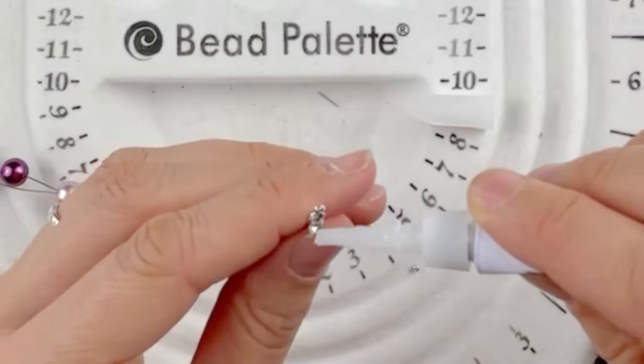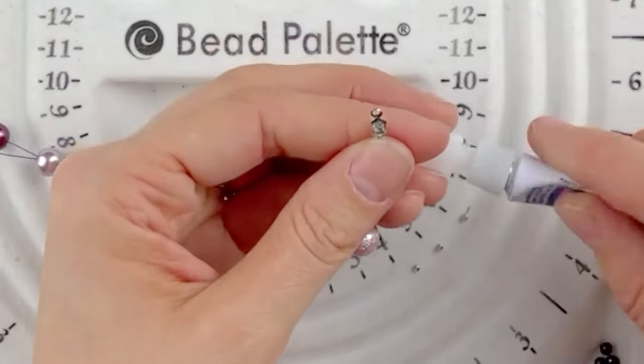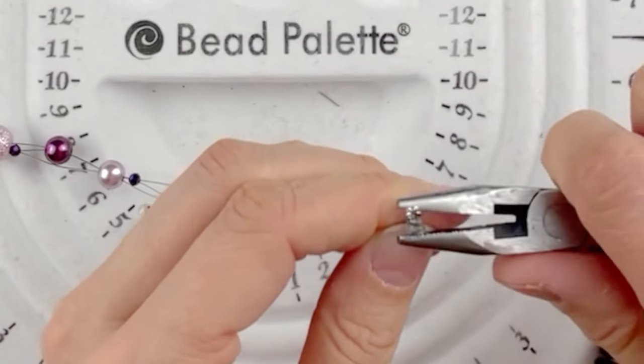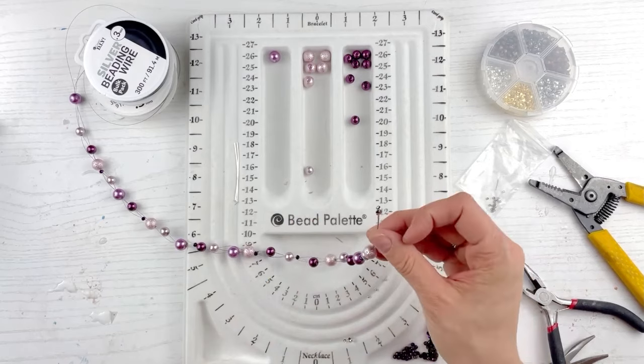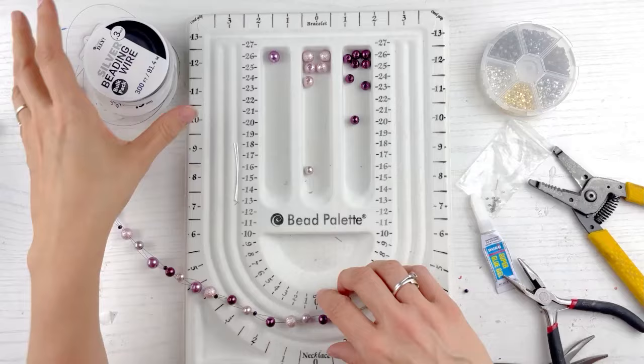I'm going to bring the clamshell up and you need super glue for this — I find when I don't use it, it doesn't work well. This is gel super glue. Don't get the liquid super glue because it'll pour all over your fingers and be awful. Gel is the best. You just need a little dab. A little dab will do ya — just like this. Then we're going to crimp it together. Look at that — three wires in one. This is great.